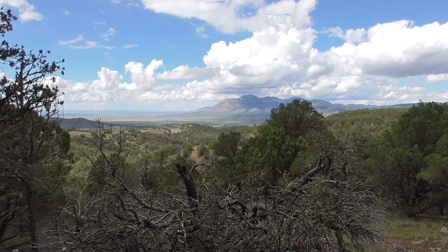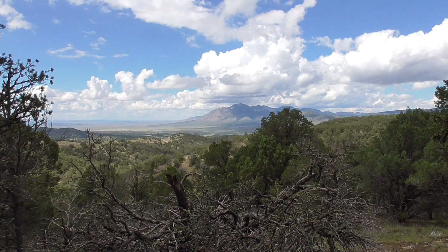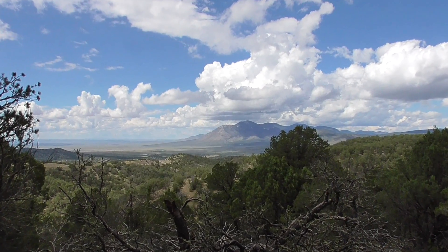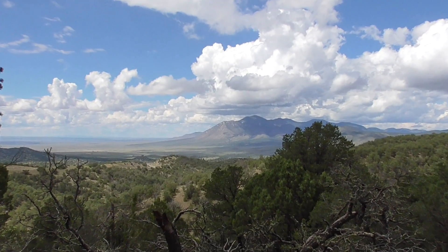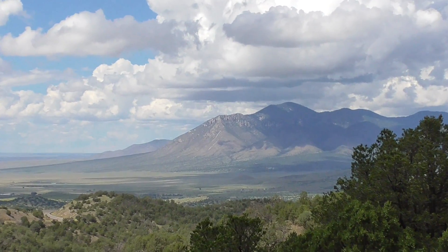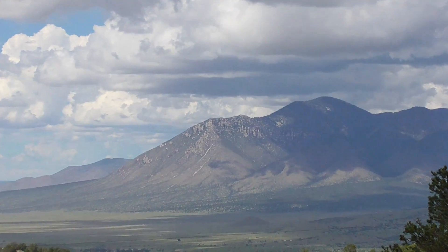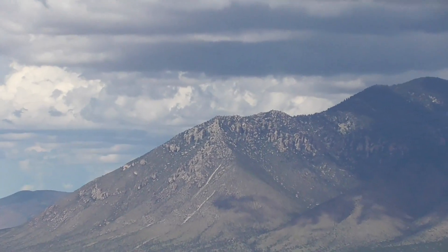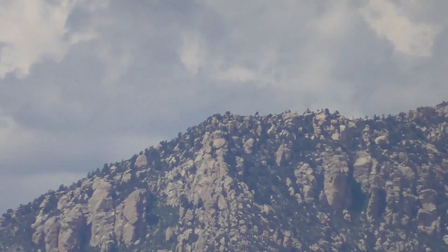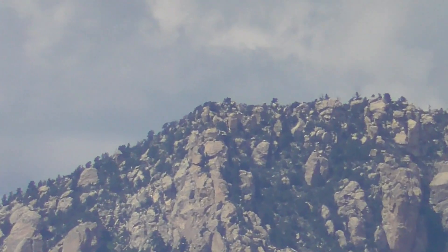I'm going to zoom in on the nearest peak, going from 28mm to 500 power zoom. We're at 10 power zoom... 40, 60, 70, 80, 90, 100. We're now at 500 power zoom.